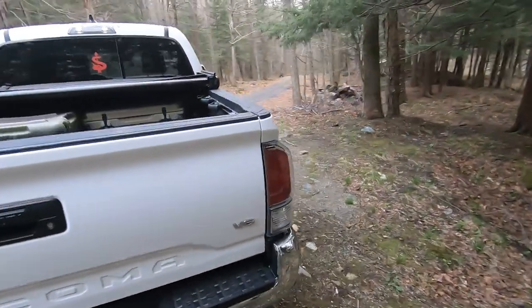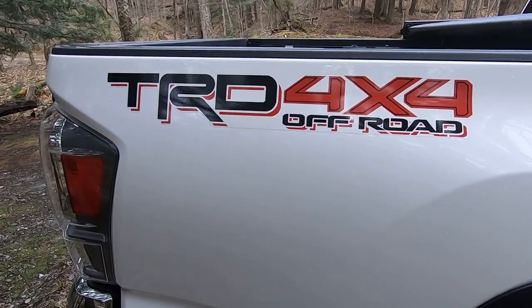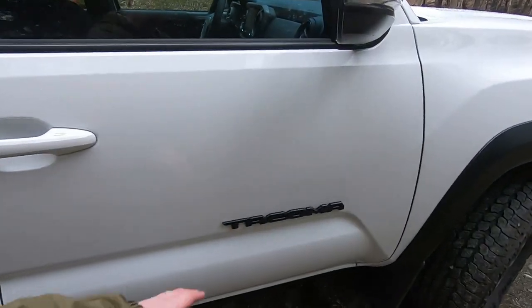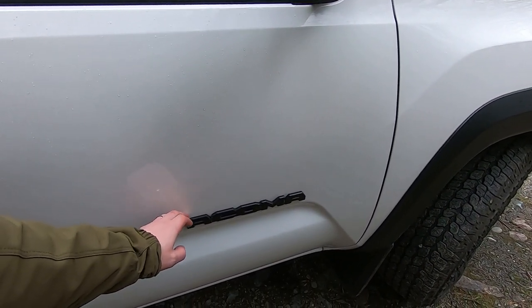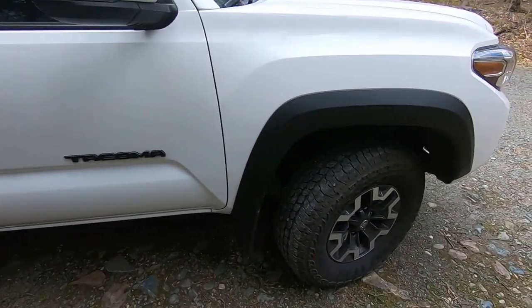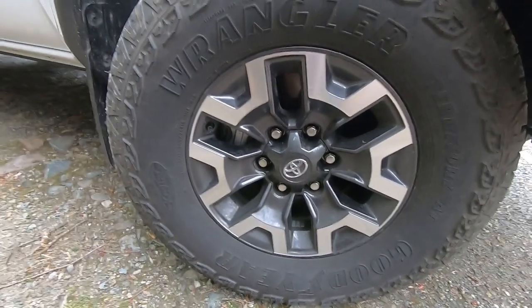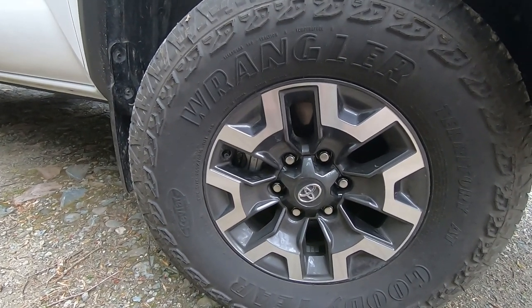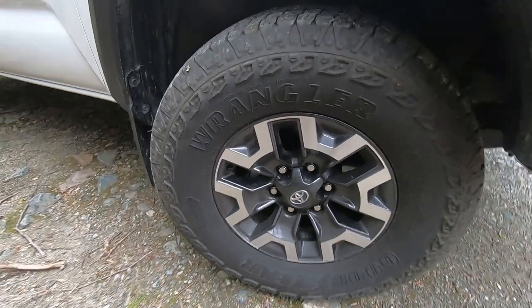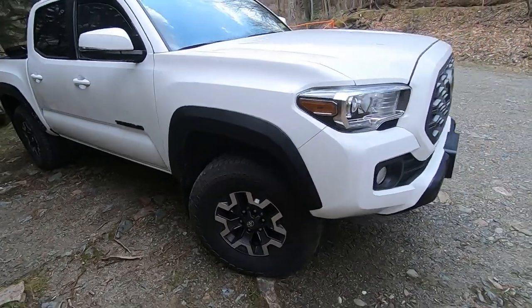Just walking around the whole outside here. There's a cool TRD 4x4 Off-Road sticker on the back. I went ahead and got some plate covers for the Tacoma symbol — they were about $15 on Amazon and just stick right on. The TRD Off-Road comes with 16-inch wheels, which is pretty sweet, so you can fit a bigger tire. These are 265/70R16s. Some other TRD models have 17-inch with smaller tires, which may not be as ideal for off-roading.